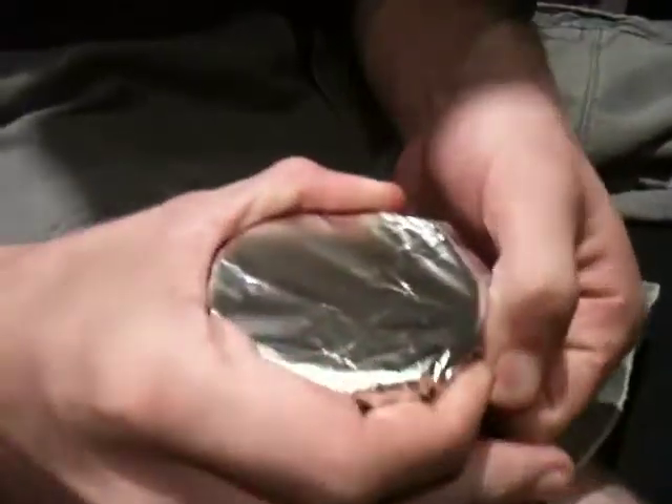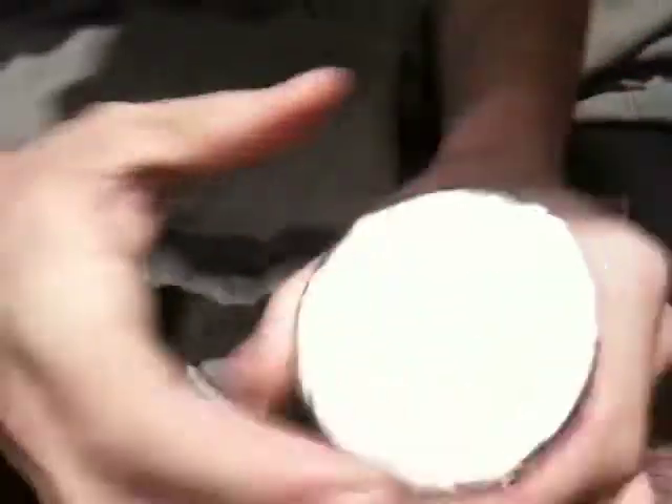Place it over, kind of get the outline like so, and then you pull it down for a tighter fit. You rub your finger around the outside, creating a seal around the bowl, so that the smoke does not seep out through the edges.